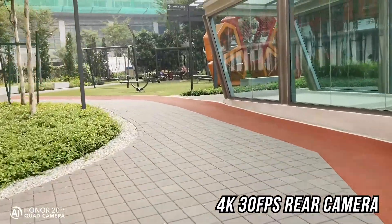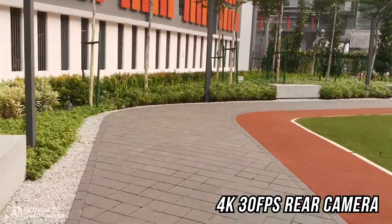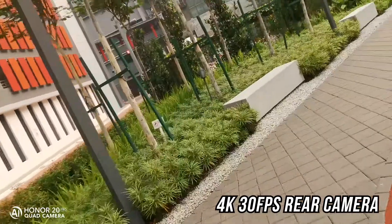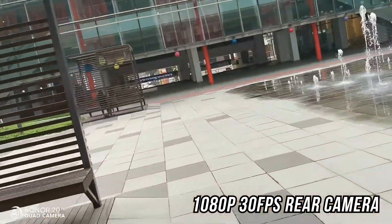Switching to the rear camera, this clip shot in 4K 30fps still retains night details and the OIS is really doing its job. For comparison, I also did a 1080p 30fps.